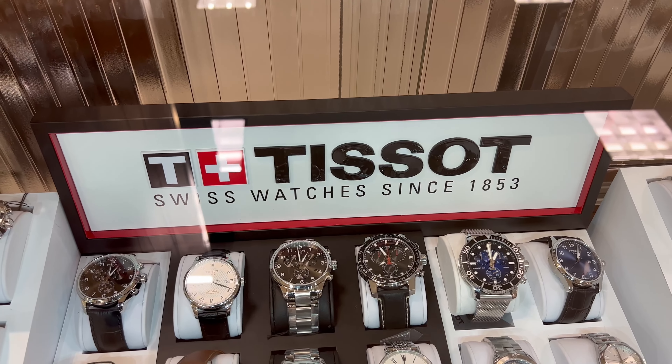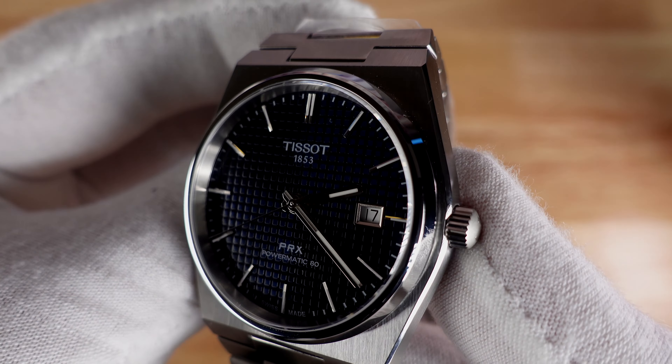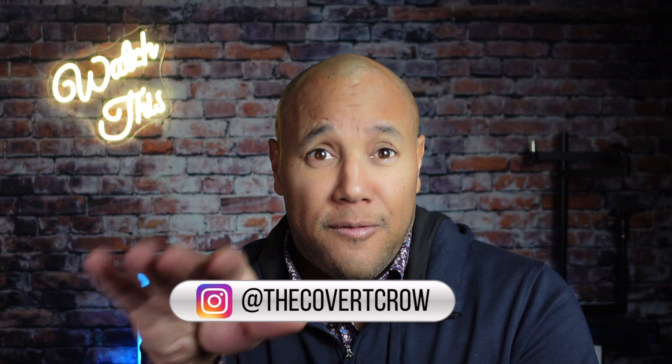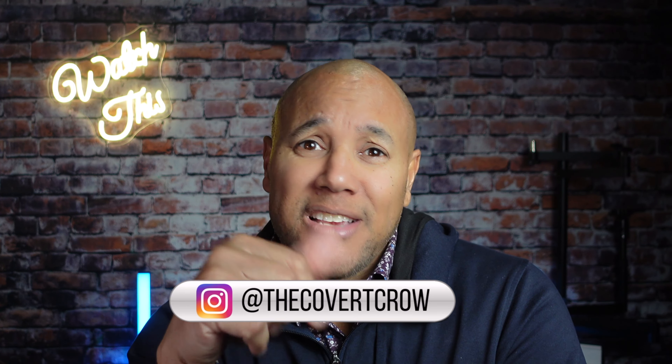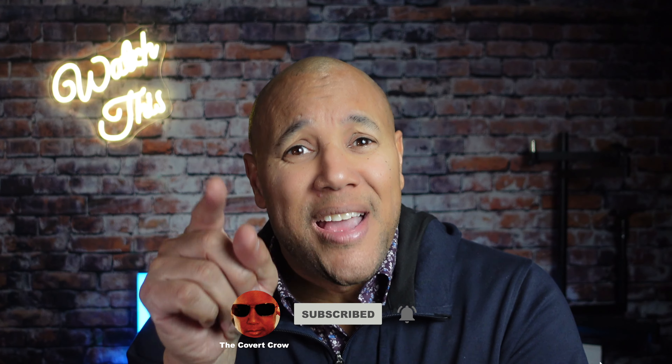Tissot PRX Powermatic 80 — now you've seen it, say it out loud, spell it, remember it, don't forget it, tell your friends about it and go out and get it. I'm The Covert Crow, thanks for tuning in, I appreciate all the support. I'm on Instagram at The Covert Crow — you can follow me there. Do me a favor: like, subscribe, do all those special things you do and you'll get notified when the next video drops. There's going to be another video — that's my time for today, see you on the next one.